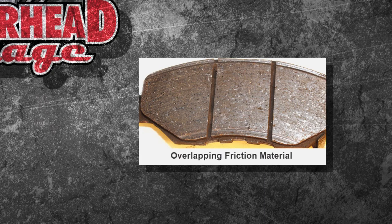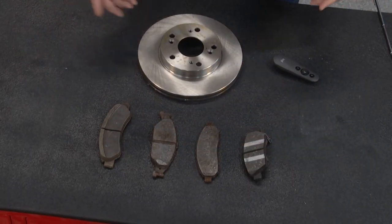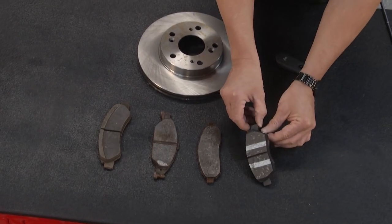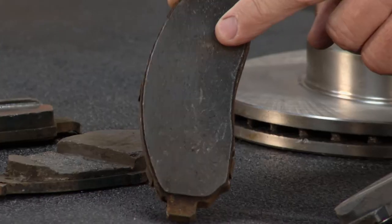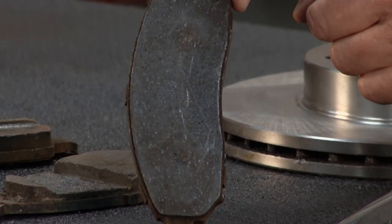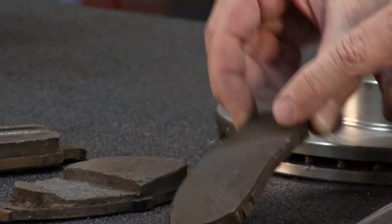I'll give you a better look right here on the table. What are they supposed to look like? Here's a brand new pad — it looks good, you've got a high coefficient of friction. Your next one is actually glazed — you can see it's all shiny and also tapered; it's bigger on this side than that side.